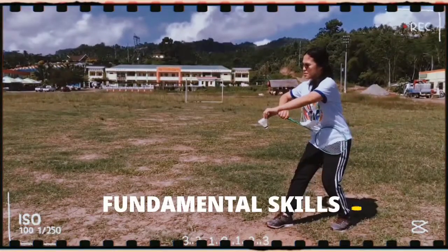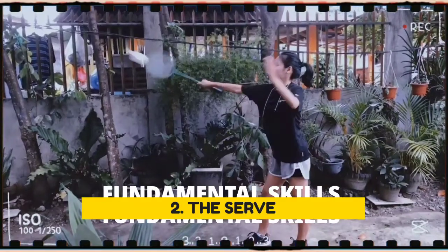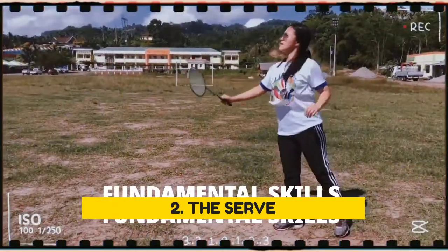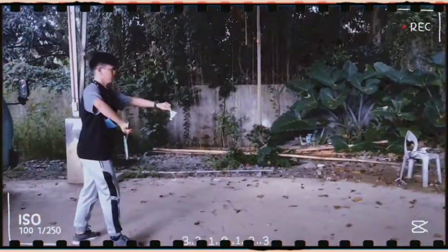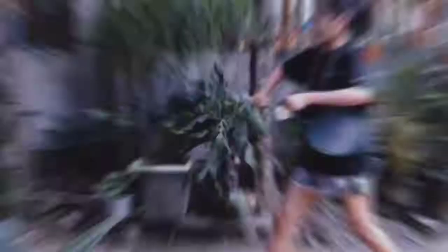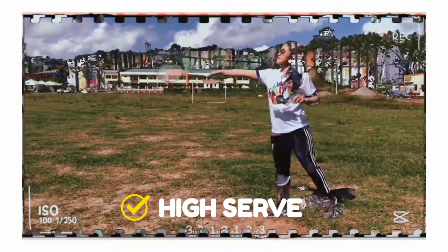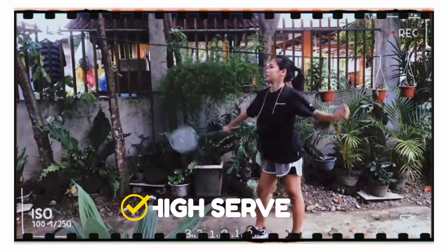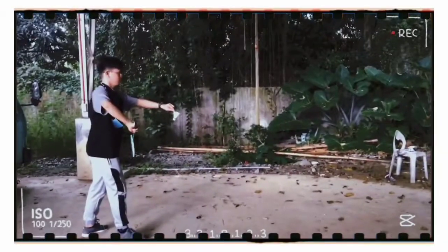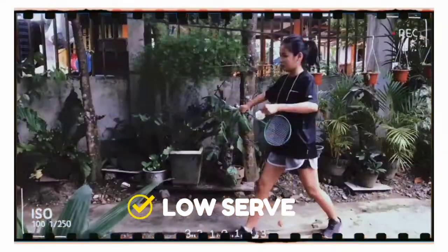Number 2: the serve. Service is another necessary skill we need to master for badminton, to give some advantage during the rally. There are two types of service: the high serve and the low serve. The high serve is used when you want to force your opponent to run to the back of the court. The low serve is used to bring the opponent forward by hitting the shuttlecock.